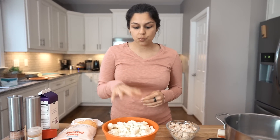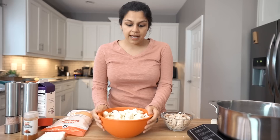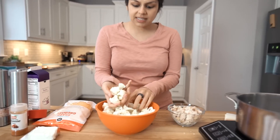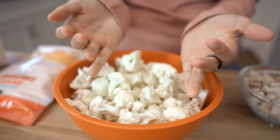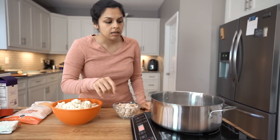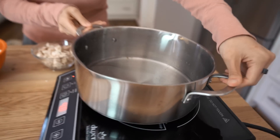First things first, we are going to steam our cauliflower. We have one large head and we chopped it up into bite-sized florets — really any size preference you want. We're going to get a large stock pot heating on high heat. We have about half a cup of water in the bottom, and we're going to bring that to a boil, then add in the cauliflower and allow it to steam for five to seven minutes until it's fork tender.